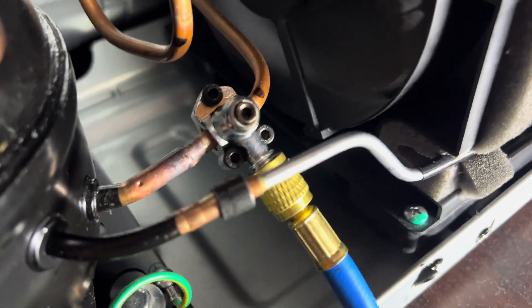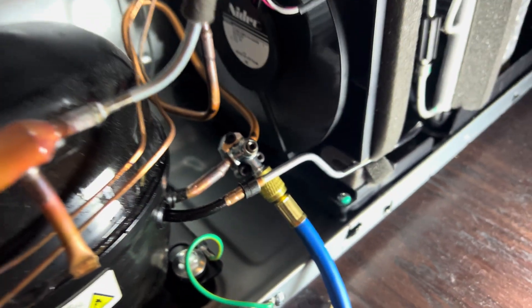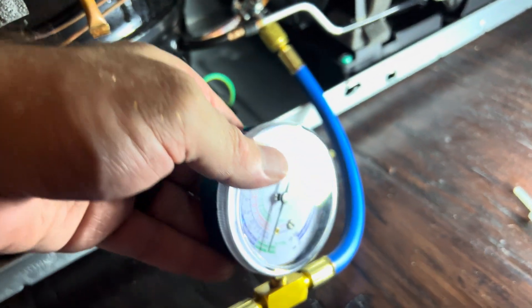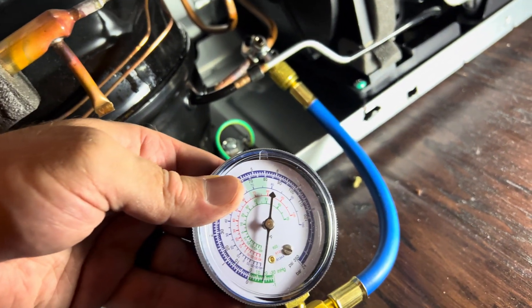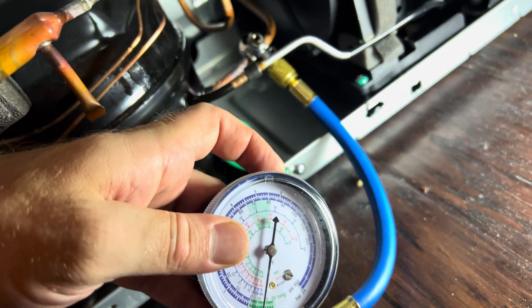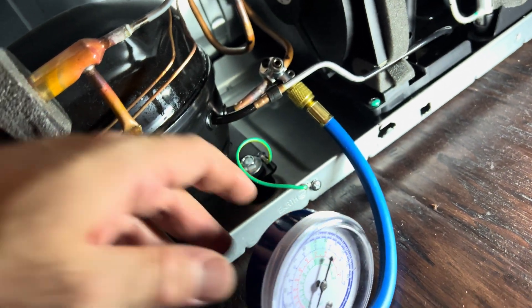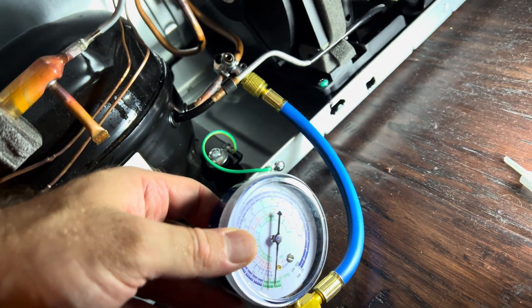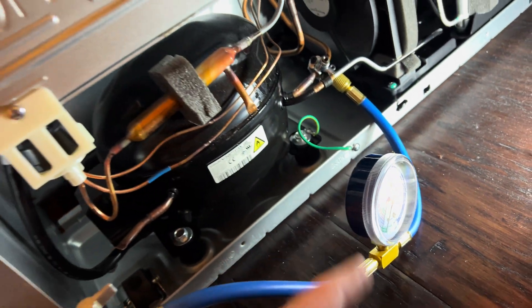I ended up using both pieces that come with the piercing valve kit, hooked it up, and checked the pressure. The pressure was all the way to the bottom — pretty much very low on Freon.